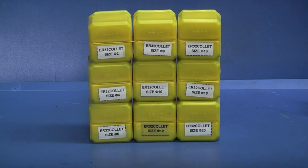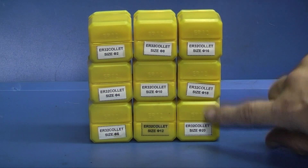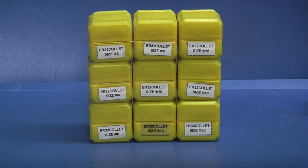The next item is a set of ER32 collets. I say a set — it goes from 2mm up to 20mm, but you can see there's one collet missing: the 14mm collet. They go 6, 8, 10, 12, 16, 18, and 20, so the 14mm one is missing. It's sold as a set of 9, not a set of 10 collets. So if you needed a 14mm collet, you'd have to buy that extra.